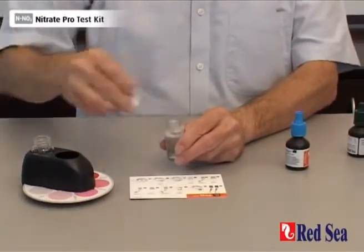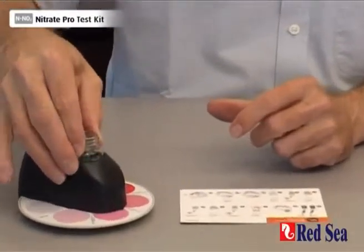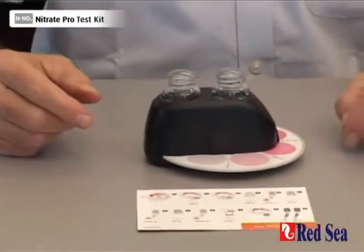When that's done, remove the lid and place the vial into the comparator, and we are now going to wait for nine minutes for the reaction to develop.